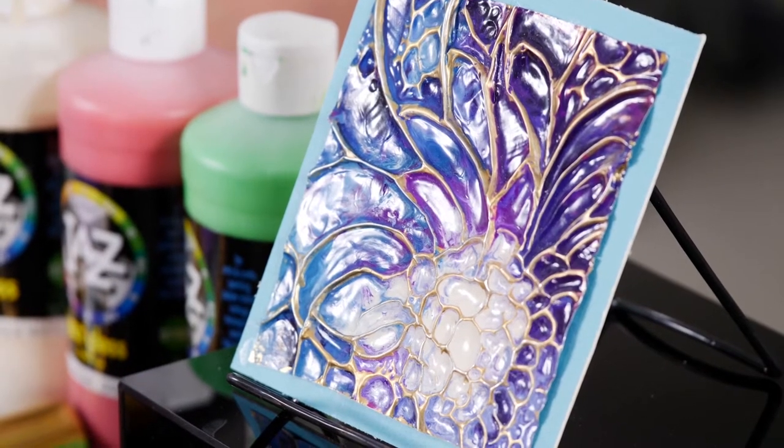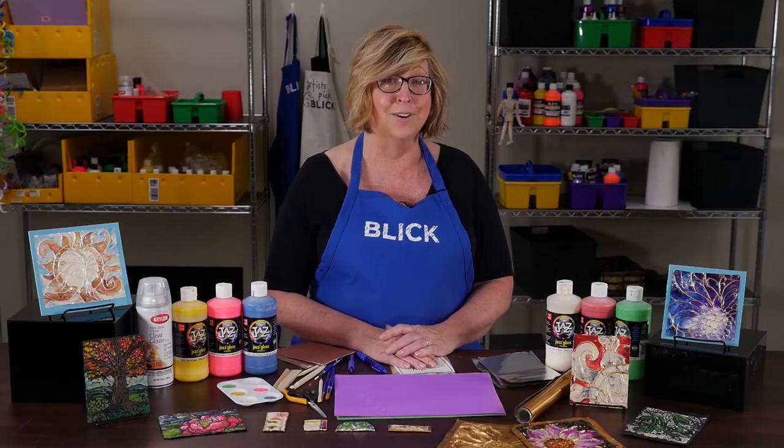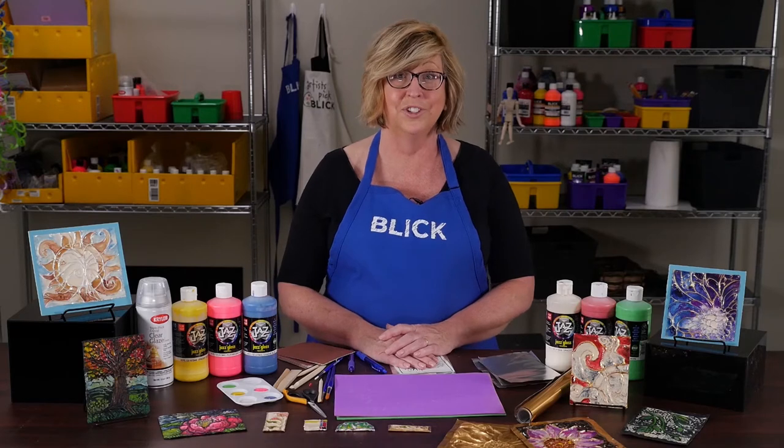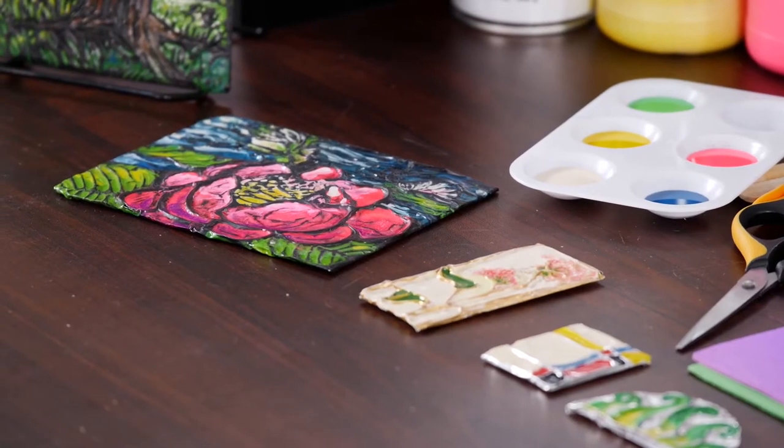Limoges in southern France is probably most associated with this technique. Today, you might find processes called cold enameling, which isn't enameling at all, but it looks similar. I'm going to demonstrate one of those processes today. It's safe for classroom use, inexpensive, and as you can see, the results are just lovely.